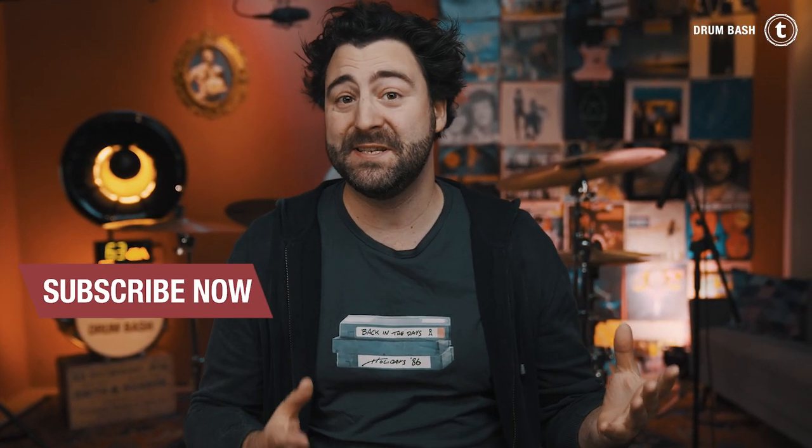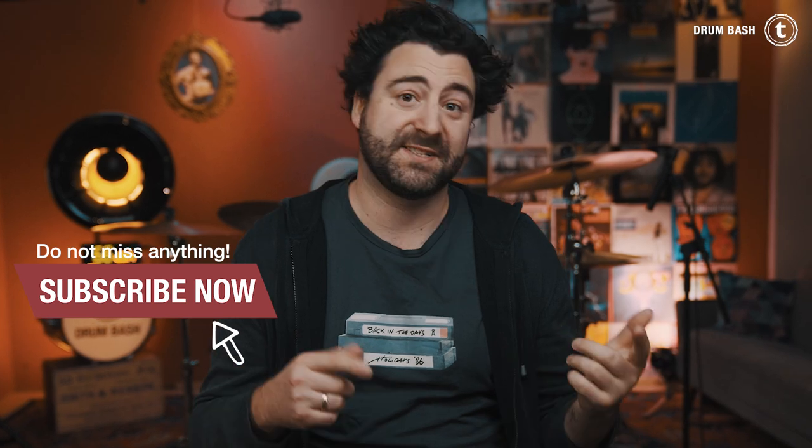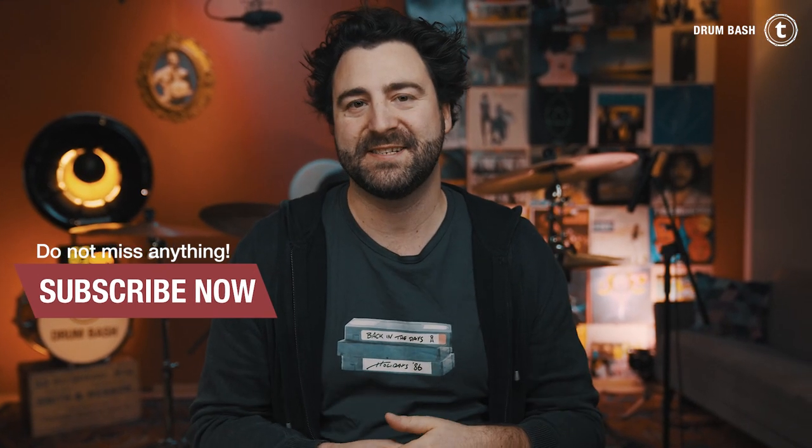Alright everybody, that's it for today. I hope you enjoyed this episode. Please leave a comment with what genre, style or groove I should cover next. Subscribe to the channel and ring the bell, and we'll see you again next week Wednesday in a new video. Until then, take care, stay safe. Simon out, bye bye.